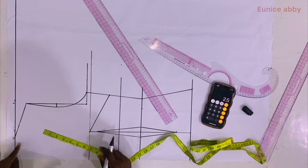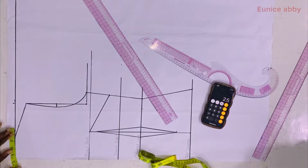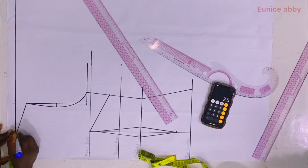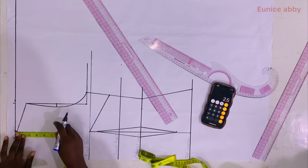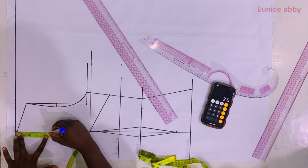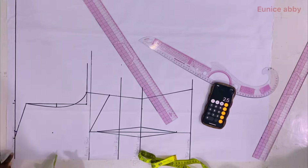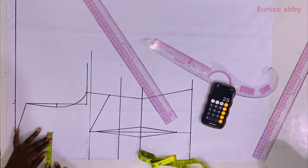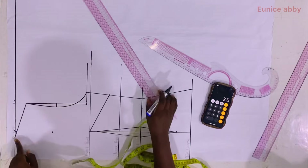For the neckline I changed the neck width from 3 to 4 inches — you could do 4.5 or maintain 3 inches, but I wanted the neckline not too close to my neck. From the 4-inch point I went down by 5 inches, then on that 5-inch point I marked 4 inches again to get a straight line, and used my ruler to connect.